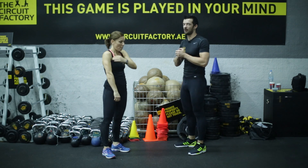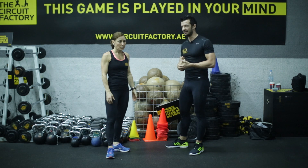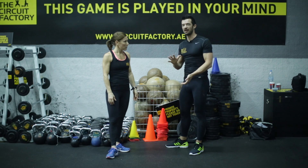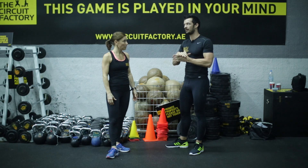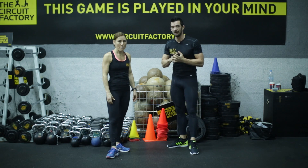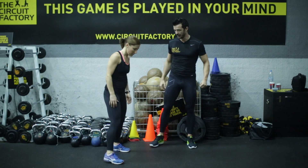So the first one today is the press-up. This is something we see screwed up again and again. People don't realise it's a power move — manipulating your own body weight down and up with a full range of motion. It's tough. So we're going to show you the correct way to do it and the wrong way to do it, and we want you to work towards the correct form.